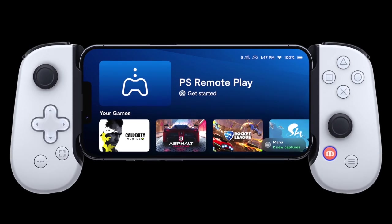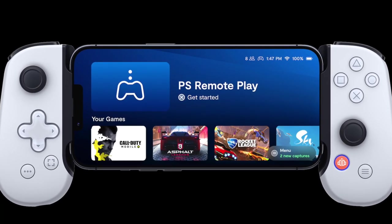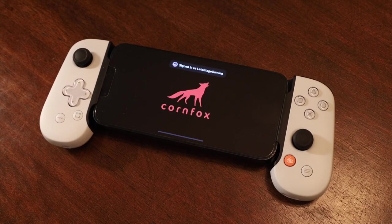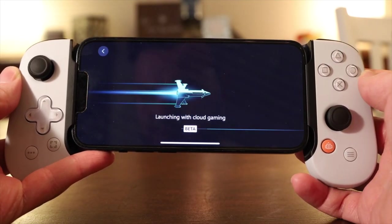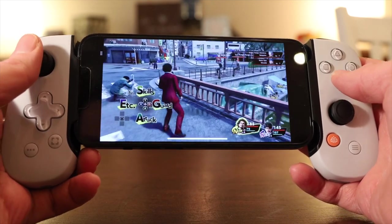I definitely plan to catch up on my PlayStation backlog with the Backbone, and the great thing is that I won't need to be in front of a TV to do it. The PlayStation buttons haven't stopped me from using it to play tons of Apple Arcade games, as well as Xbox Cloud Gaming via Game Pass. I've even been able to check out a few web-based emulators with it. Your phone reads this as a regular Backbone controller, so you're not limited to PlayStation or Remote Play when using it.